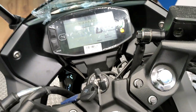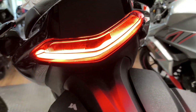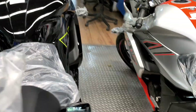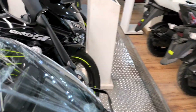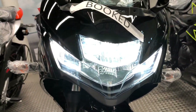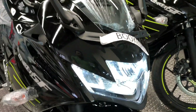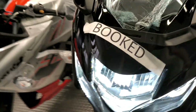The headlamp and taillamp are both LED. The taillamp looks very good and the LED illumination feels beautiful. Moving to the front, you get a full LED headlamp in white color with very good throw.